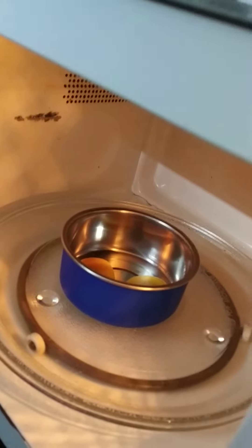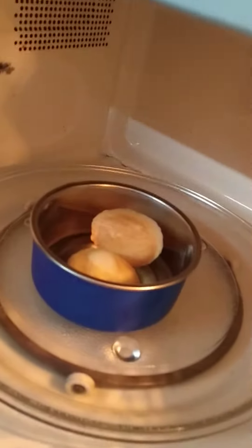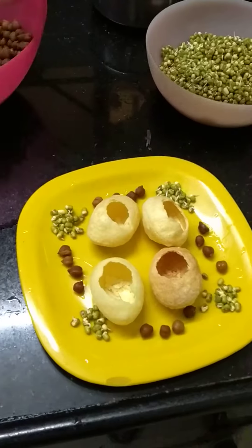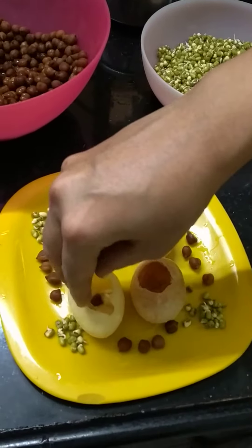Oilless microwave Paani Puri — they are ready. It's been nicely garnished and made ready to serve.